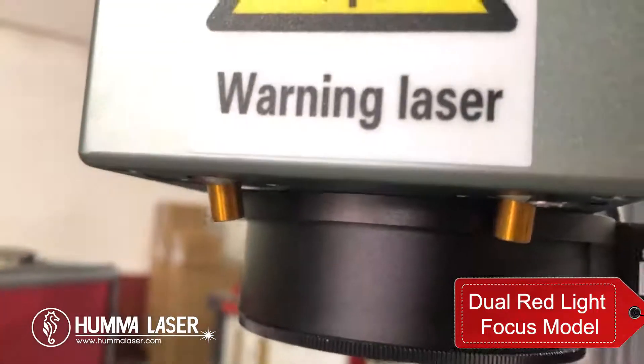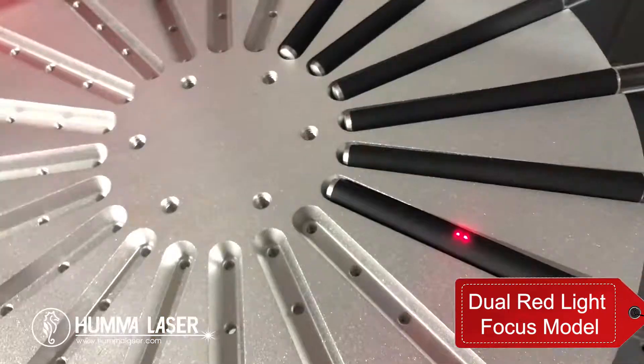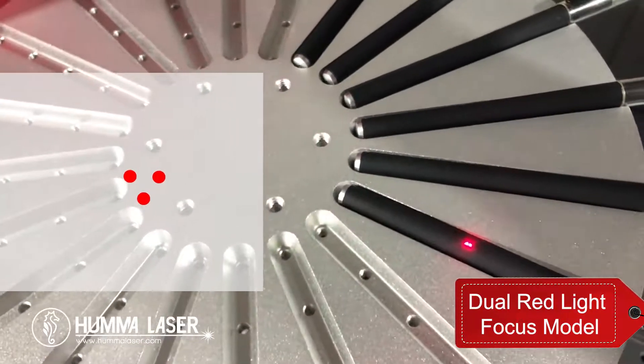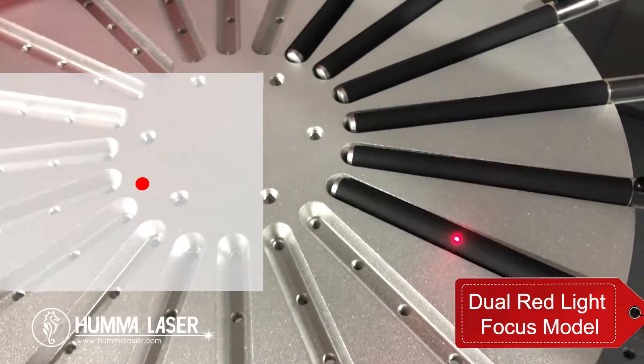For machines equipped with dual red light, finding the focal length is very simple. You only need to raise and lower the Z axis until the two or three red light points converge into one point.